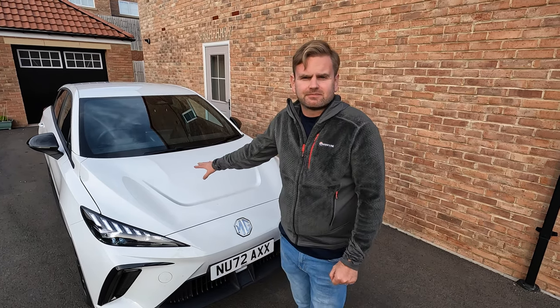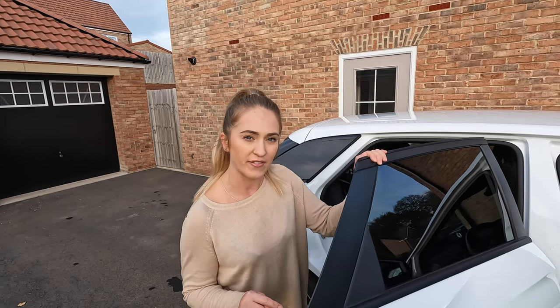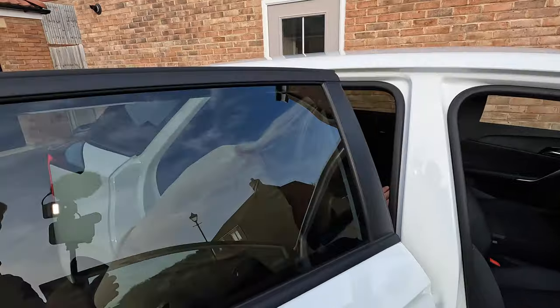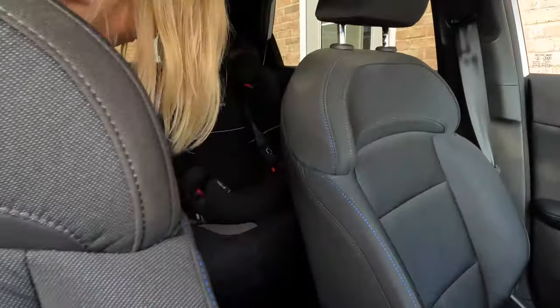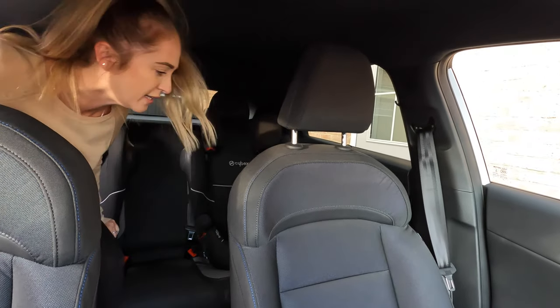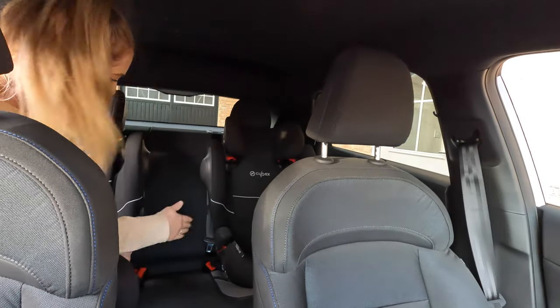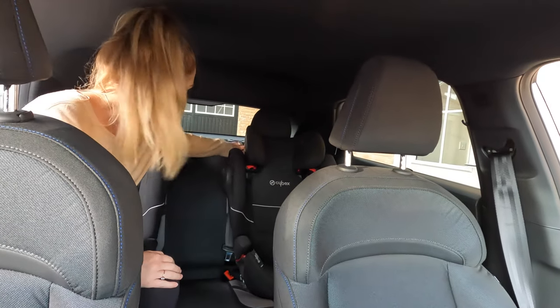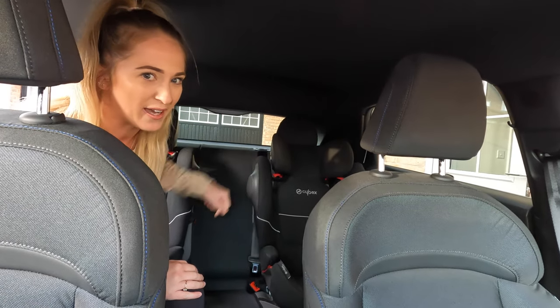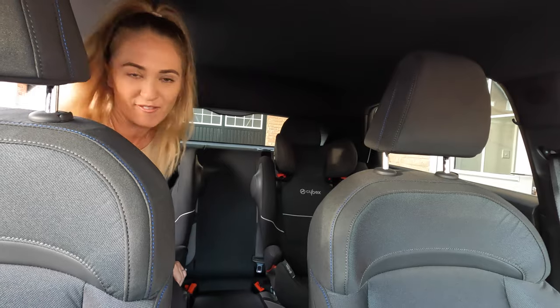We're going to start with space in the back. Somebody asked on one of the earlier videos: how much room is there if you've got two child seats? There is no way you would get another person between these seats. You can see it's only a small space. Yes, there's a seat belt but there's no headrest, so it possibly wouldn't be safe anyway — you couldn't even fit a small person in there.